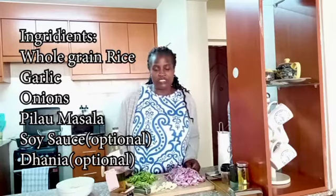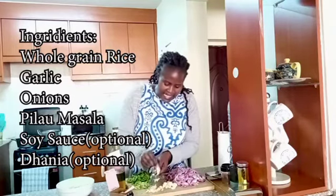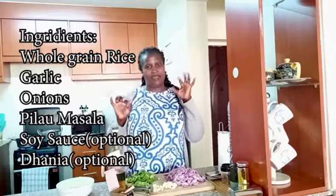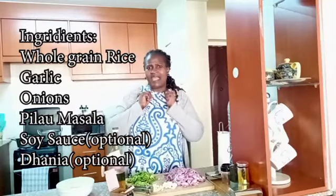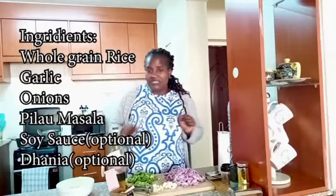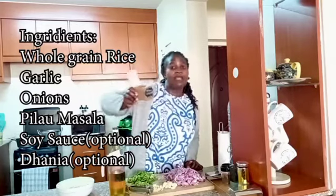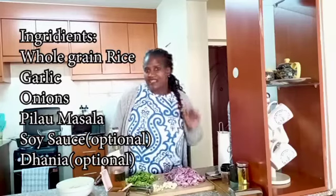Make sure you have a lot of onions. We also need garlic - I'm still crushing mine. I don't use ginger, so I'm going with just garlic to keep it simple. We need dania (coriander), though for me that's optional. And of course we need pilau masala - you definitely need this. Mine is ground pilau masala and that's how I love it.